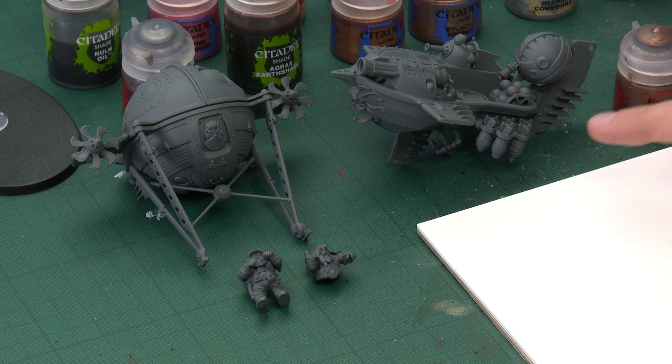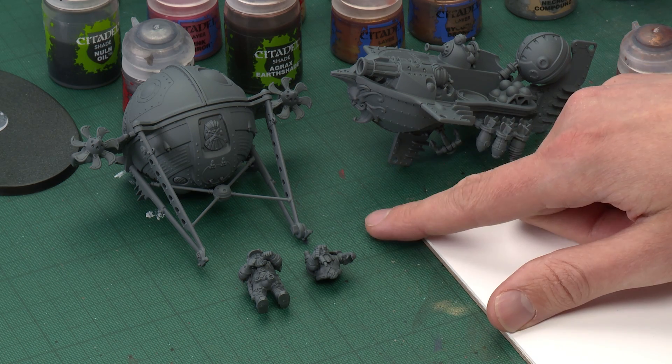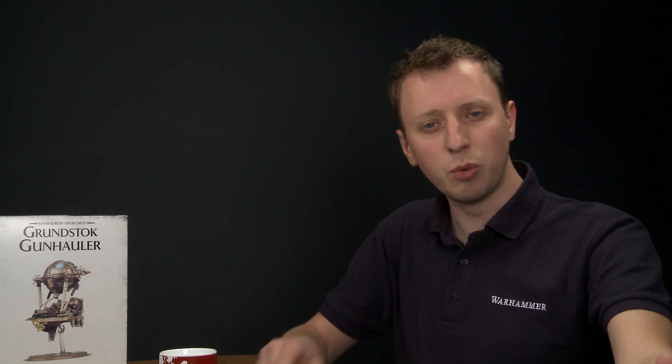Before we start to do any painting, I just want to quickly run you through the various sub-assemblies that I've built the kit in. I've got the entire hull built here, but not yet glued to its flying stand. I've got the crew separate so I can get to all the detail on them, and I've got the engine separate so it doesn't get in the way of all the detail on top of the ship's hull. Now the first detail we're going to start painting in is all the bronze and gold details, and there's quite a lot of these, and some of them are quite intricate, so we just make life easy for ourselves if we start with these details.